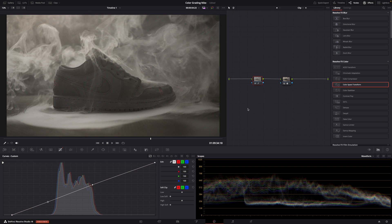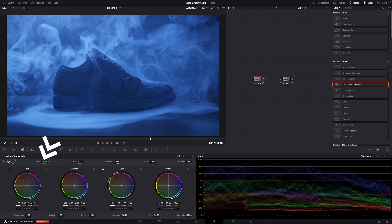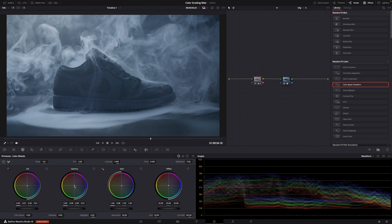You could use the temperature control to make the image cooler, but it doesn't give enough control. So let's use the color wheels — the primaries: lift, gamma, and gain. It's just a matter of pulling each one towards blue or cyan, whatever you like. It doesn't have to be a lot — just a little bit already makes a big difference. Then just keep tweaking it until you like the result.